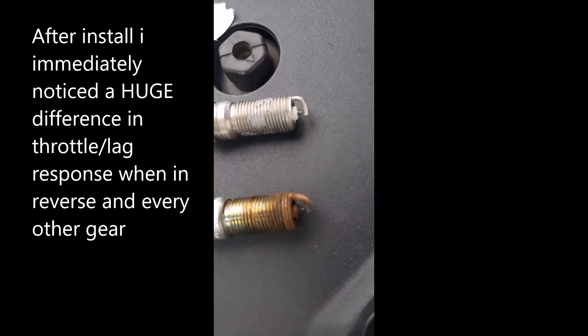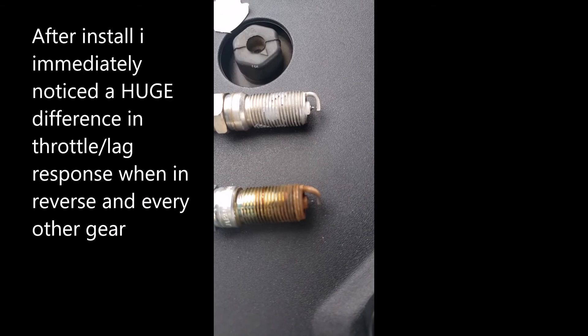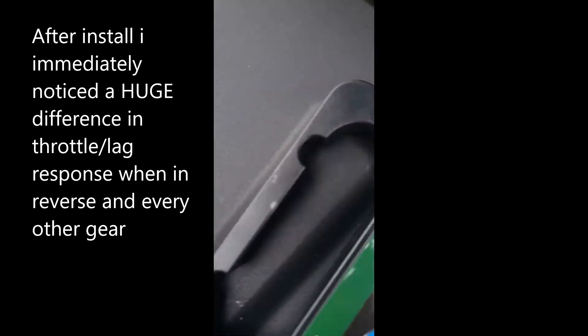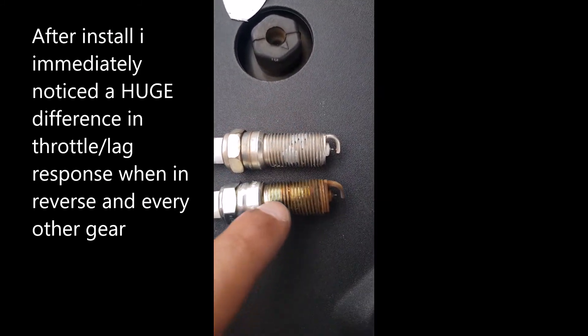See the difference? This one is much shorter than this one — you can clearly see the wear on the old plug compared to the new one.